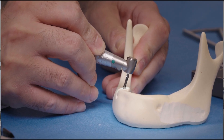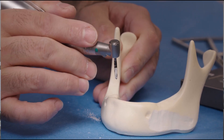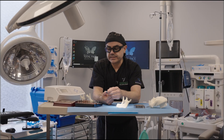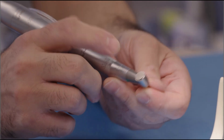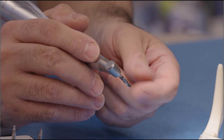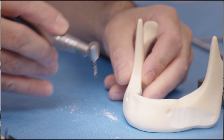We will drill, and of course in real life there will be a lot of irrigation and rinsing so that there is no overheating. Another tidbit: these drills cannot be used more than 25 times because the flutes start to get dull. You have to keep track of that — not necessarily the whole kit, but each individual drill bit has to be replaced to prevent overheating of the bone.